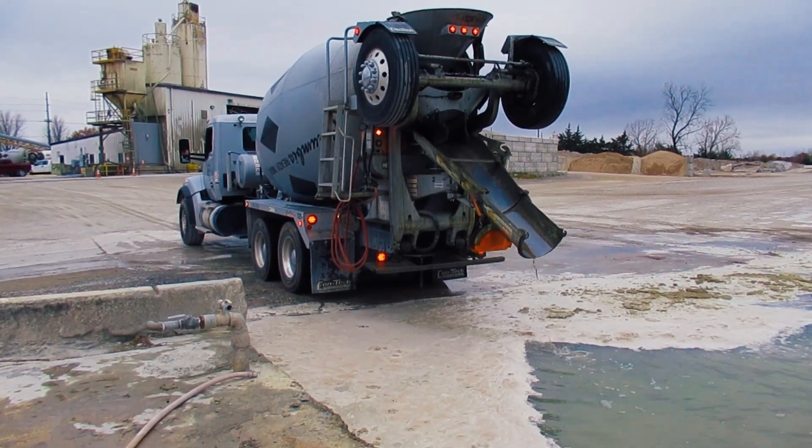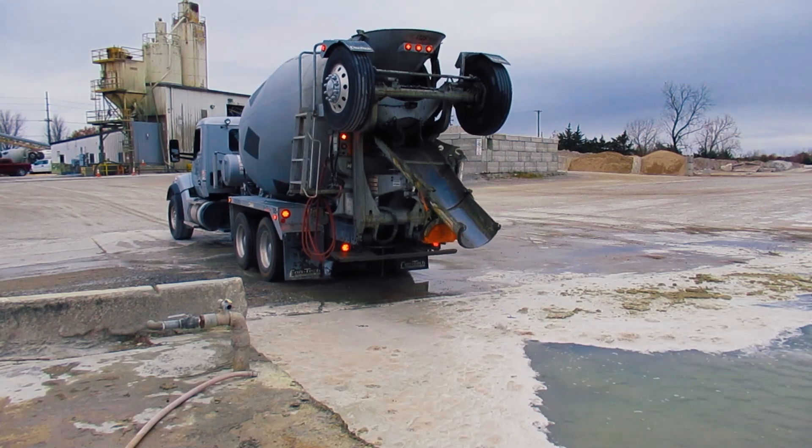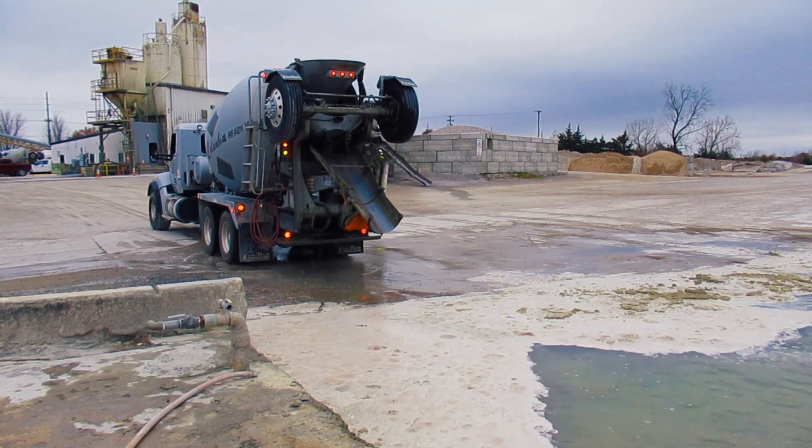At day's end, the washout procedure should begin by completely emptying the mixer drum of any residual concrete and wash water.